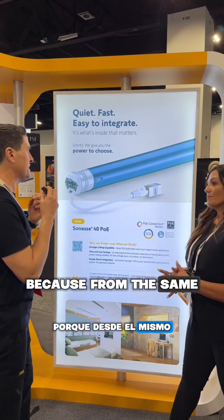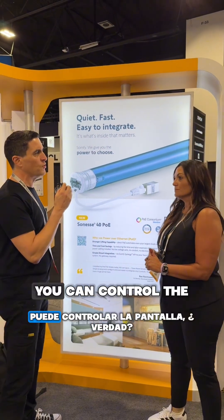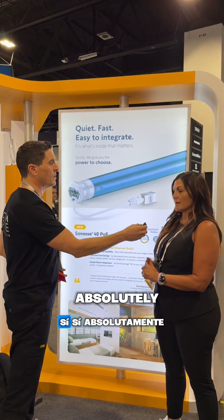That is great because from the same cable that you power the shade, you can also control the shade. Yes, absolutely.